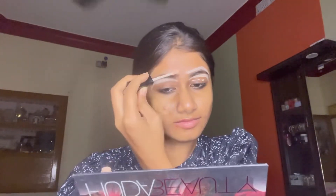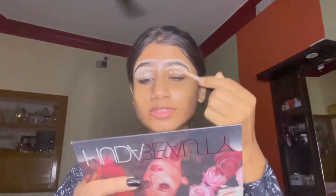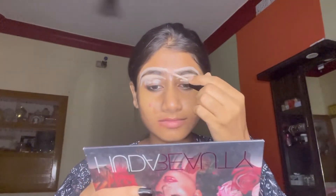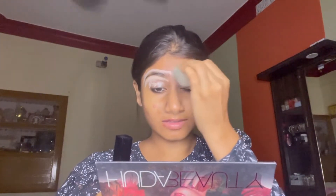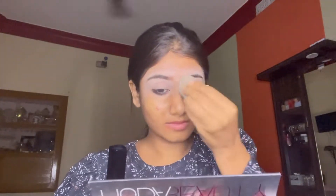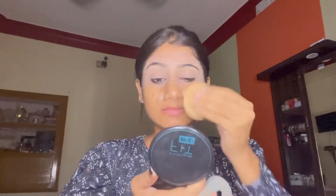Next I am applying concealer to clean up and define my eyebrows. I will also apply concealer on the eyelids so that the eyeshadow base is ready. Then I will set my eyelids well with compact powder.